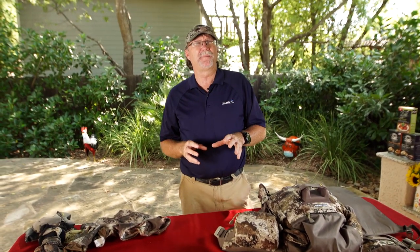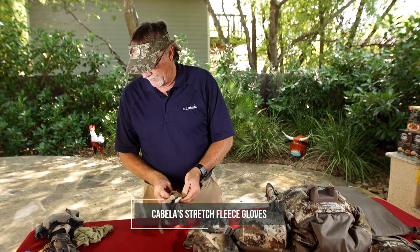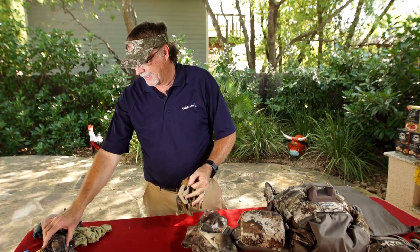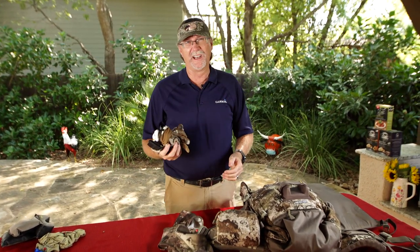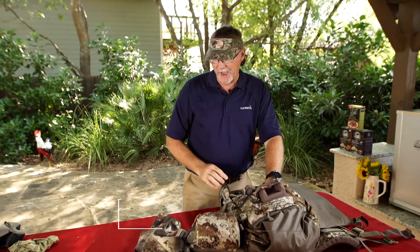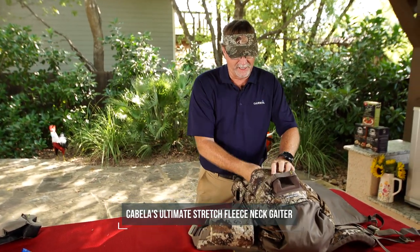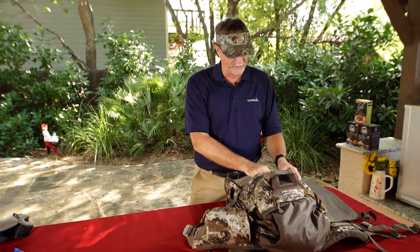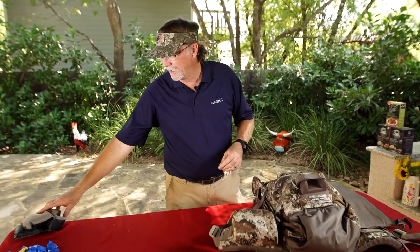I try to pack my backpack every time in the same manner so I know where everything is. Here's where you get into extra gloves and items along those lines — face masks, things for those cold weather deals. I've got three pairs of gloves here, so that tells you I know I've lost a lot of gloves over my life, so I buy more than I need. A buff, a head covering — you never know when it's going to get cold. In the middle part, I'll also put my rain gear in those types of situations.